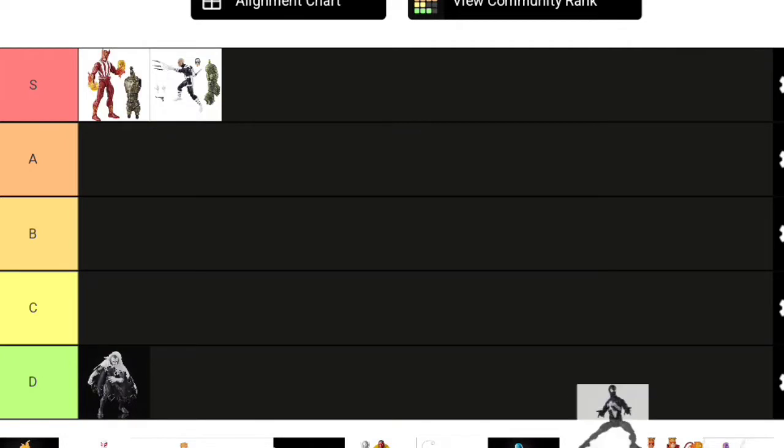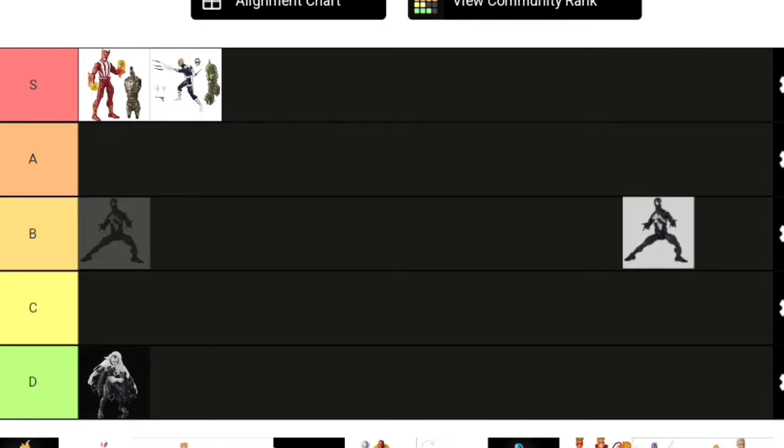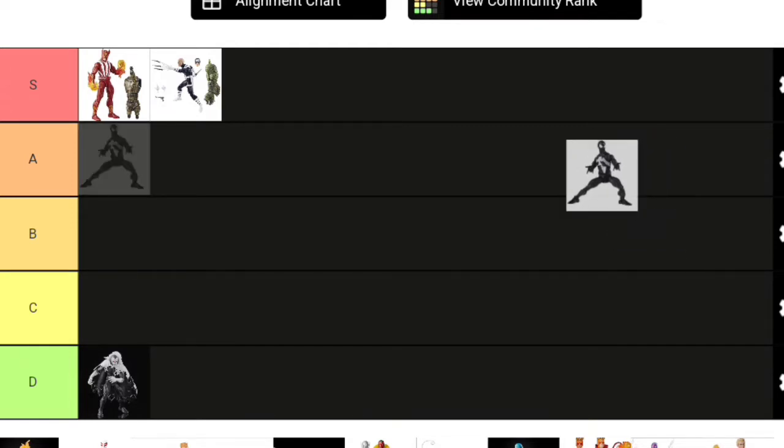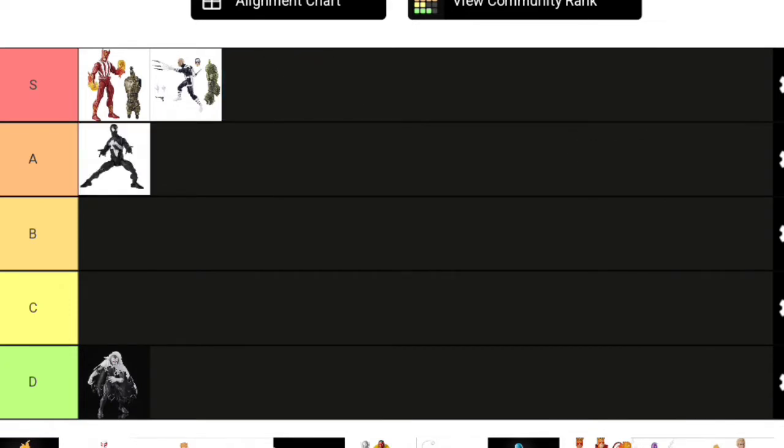Starting with Symbiote Spider-Man. This figure changed my opinion on this retro body—at first I was more on Team Pizza Spidey, wanting Spider-Man skinnier, but this figure changed my mind and now I want all my Spider-Mans on this body. I'll put him in A tier, just because his logo looks a bit odd: the symbols on his hands are technically the wrong shape, and the symbol on his torso isn't the shape I prefer either. Still a pretty great figure though.